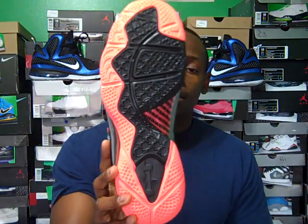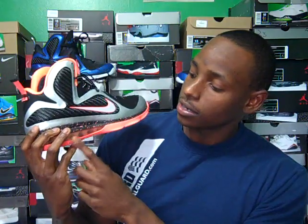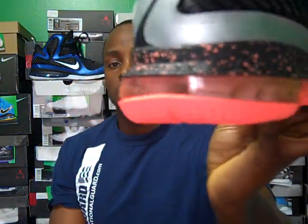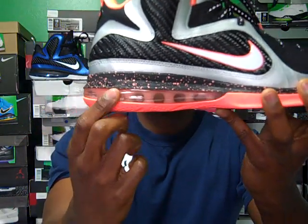Starting with the sole — combination of black and mango. On the arch support you have a checkerboard pattern in mango and black. Then you come to the midsole — the midsole itself has mango, and then black with mango speckles around the shoe. Then you have your air unit right here which has like a mango tint — it's not clear but it's like a mango tint.